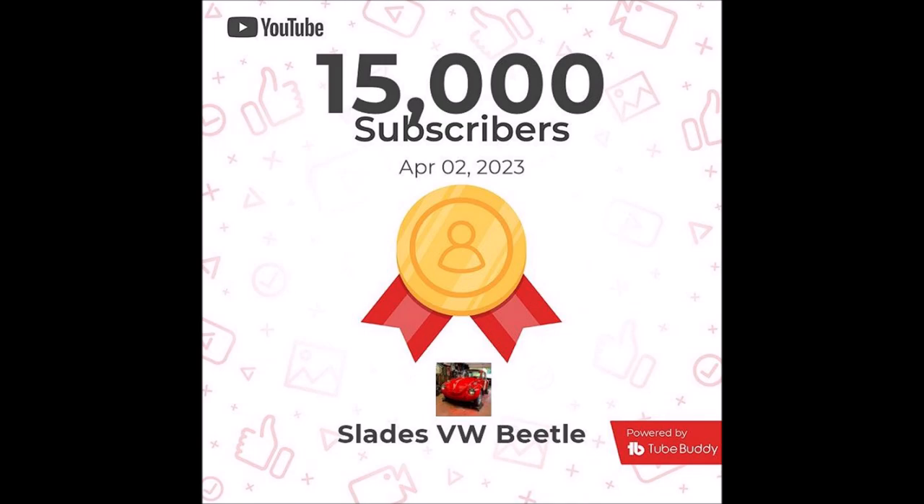One more thing before we get started: we hit our 15,000 subs! Thank you all — I appreciate it. That means a giveaway. When we hit 15,000 subs, I'll do a raffle. We'll be giving away a shirt, a book, and stickers — I showed it in one video. So let's sit back, relax, and watch this convertible top process, and I will be back at the end of the video.